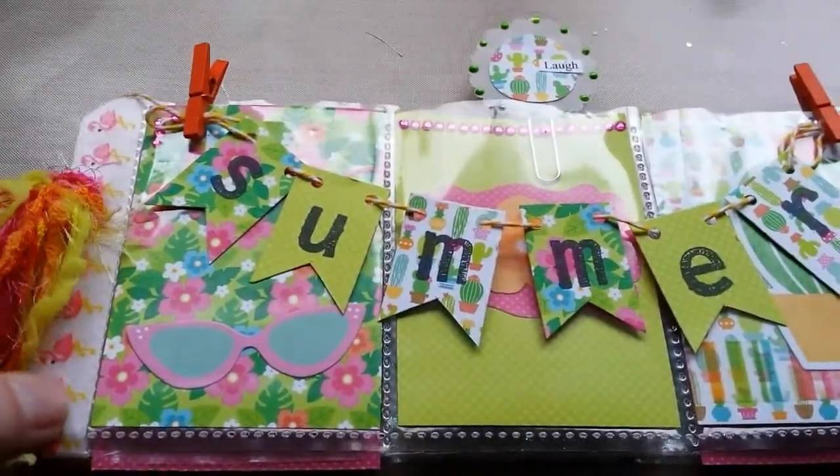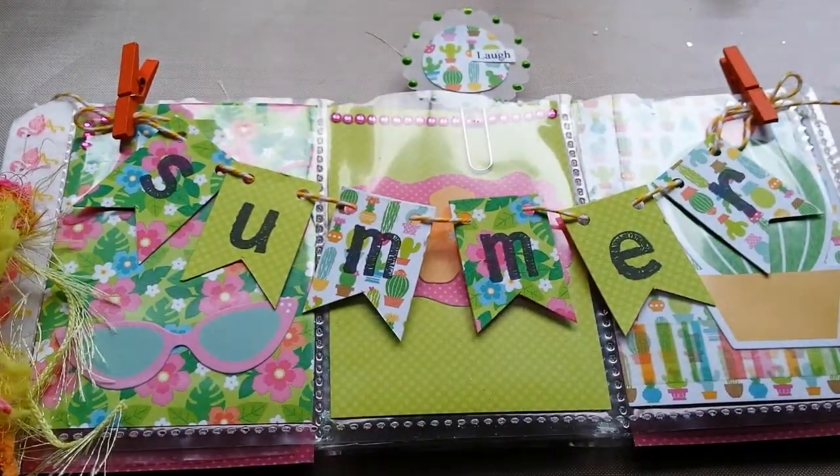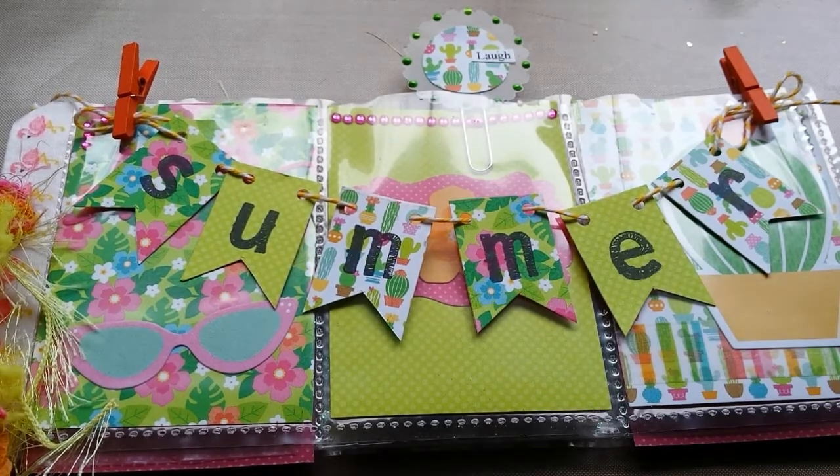This is, as you can see, a summer pocket letter. Of course, like always, I used Doodlebug paper — a 6x6 paper pad, 'Fun in the Sun' — and like I mentioned Saturday, when I got all that stuff at Michael's.